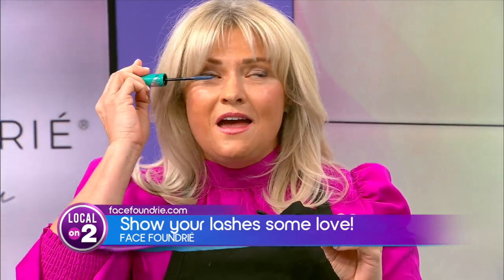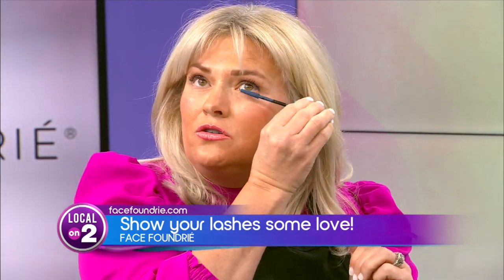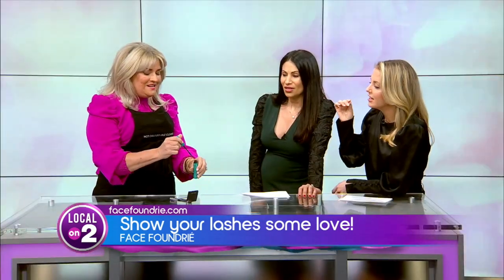Just get it on that lash, then turn your wand, shimmy it, and disperse — then pull it up. You'll still have a little bit left; go over to the other eye, push it into the lash, turn, shimmy, and pull it up. Shimmy, shimmy, shimmy!